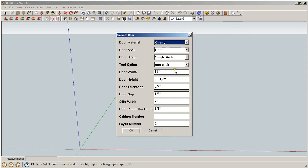Now we're going to open up the cabinet door maker plugin and change it to white. You can see it's in Imperial. We're going to start with a square door. This bifold door is going to have a single cathedral on the top and a square panel on the bottom, so it's going to have two panels.